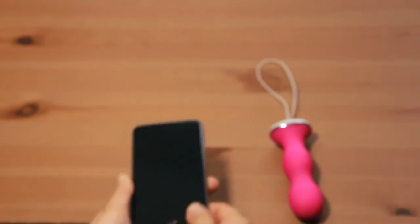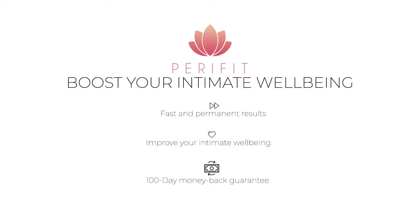Parafeet is the ideal solution if you want to strengthen your perineum quickly. Parafeet — it's up to you.